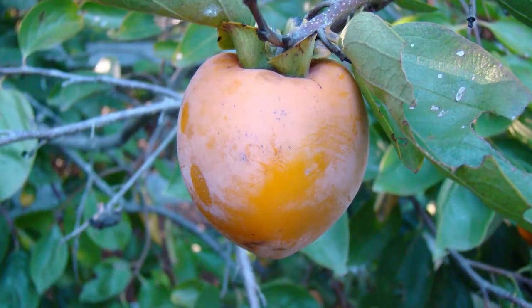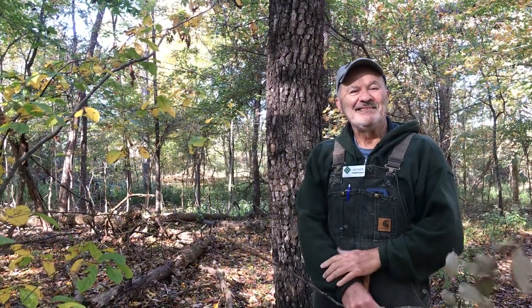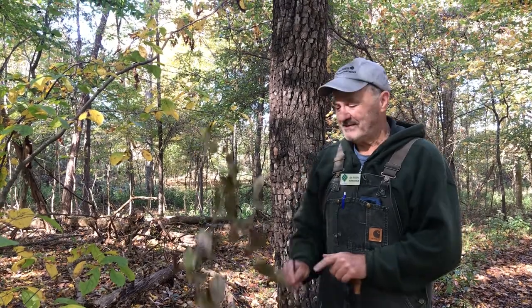The persimmon tree is really special to me because it was probably the first tree that my dad helped me recognize, and it was probably here at Bernheim Forest. He showed us that blocky bark that he said looked like alligators, but he also let us eat persimmons.